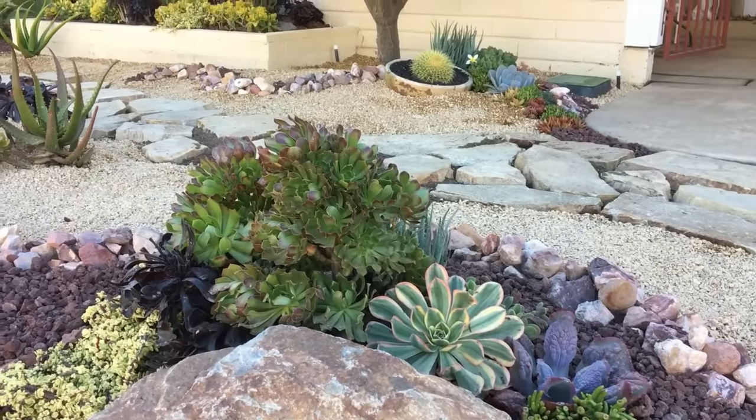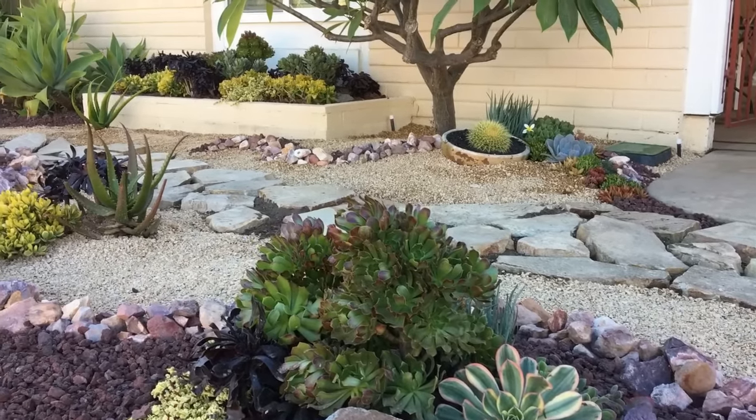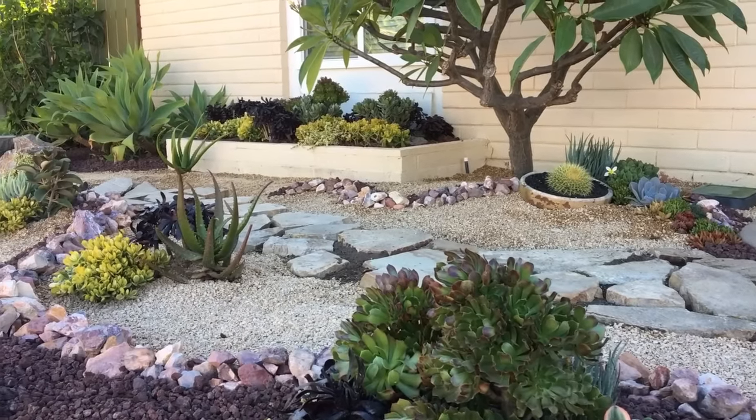This has been Laura Eubanks of Design for Serenity, reporting from Oceanside, California, with your grand reveal.